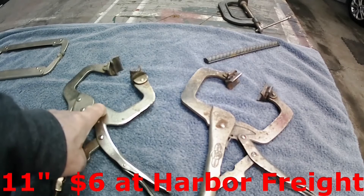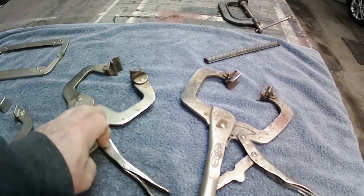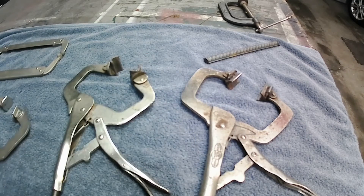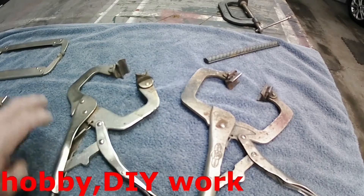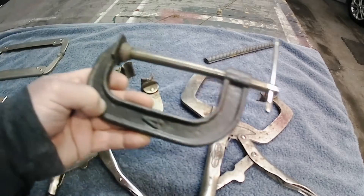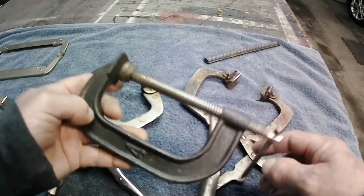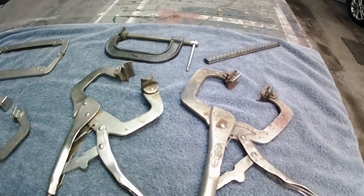These clamps are cheap enough — they were just Harbor Freight clamps. I want to say at the time I was buying them, maybe three or four bucks a piece, and you could get three in a pack. They're not going to break the bank. You really don't need expensive stuff to do this kind of work. These adjustable clamps sure beat the heck out of using C-clamps and trying to hold whatever you're welding while tightening it up.